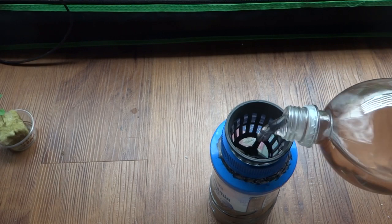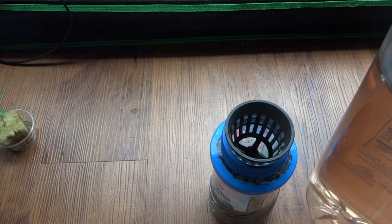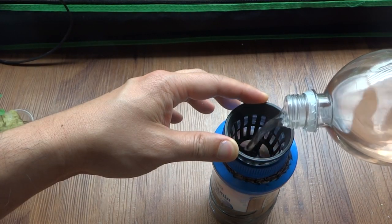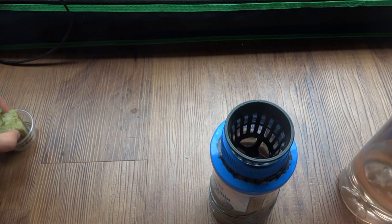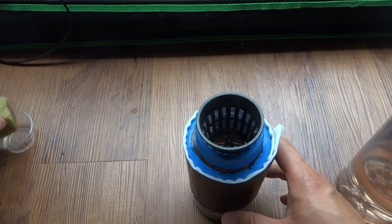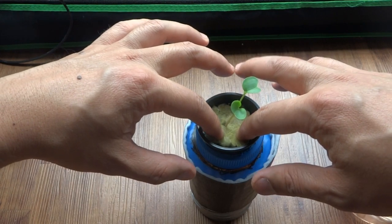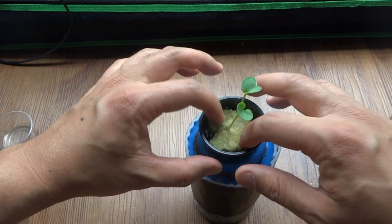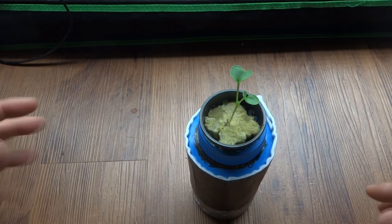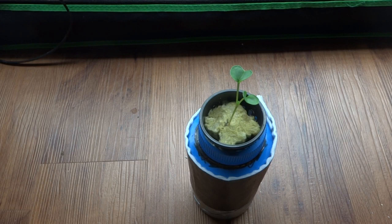Then I'll just fill this up. This is the General Hydroponics Flora Series — I'll list all the information in the description so check there. That's about to touch my net cup, so now let's just put this back. Then we'll have this on top and just push it down so that it can make contact with the water. And that is it. So what we'll do next is we'll place it under our lights. You need really good lights for radish to grow or else they'll just grow tall and skinny, and that wouldn't be too great. I'll check back in a few days.